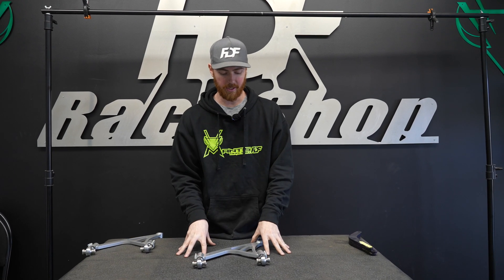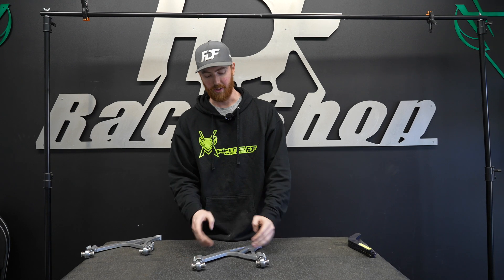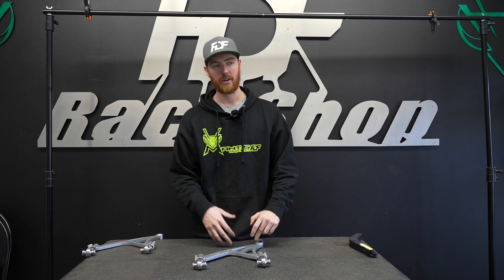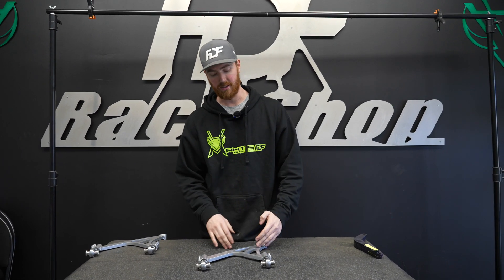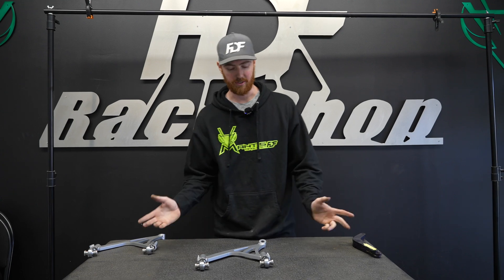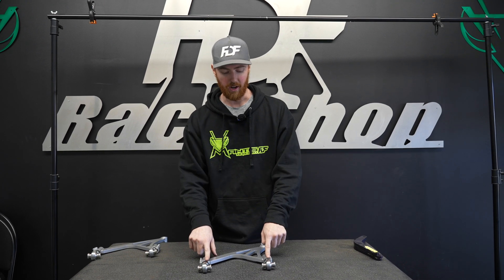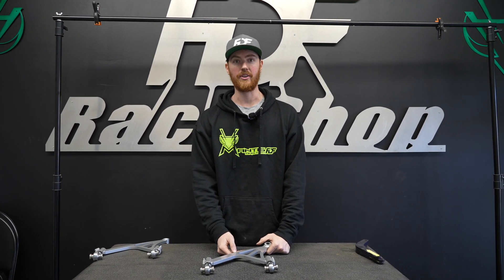When you have a full assembly and a computer simulation, it's going to show you where the highest stress points are. The design of the arm basically resembles where we didn't want the arm to bend, and then you create a gusset for it and it doesn't bend there anymore. With this machine you're able to test if the welds are going to fail, if the hardware is going to fail, if something else will fail outside of the actual shape and design of the arm.